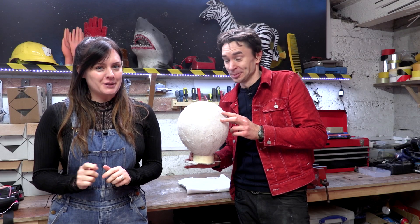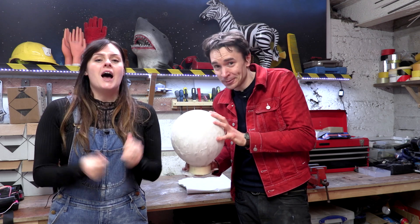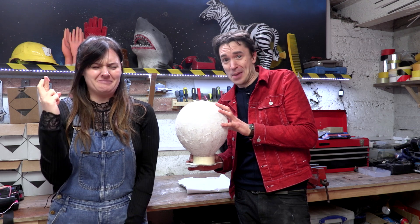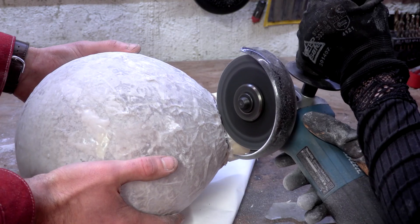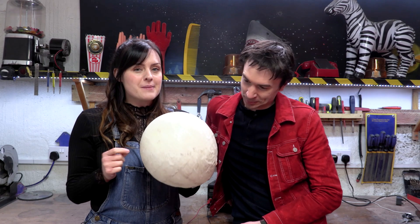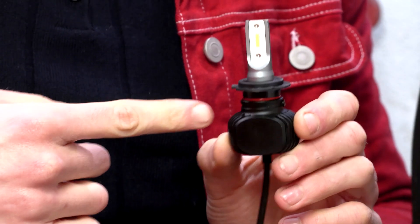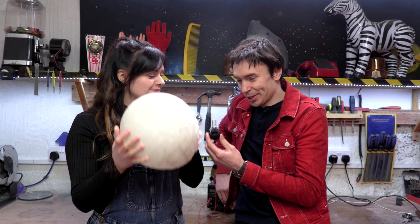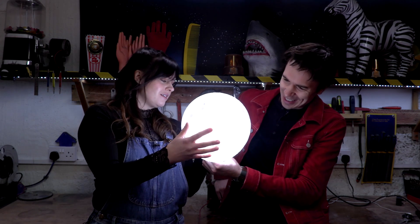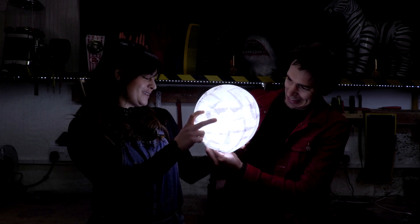So first we paper mache'd our balloon. Then we poured sticky resin all over the top of it to make it nice and strong. And now is the moment of truth — we need to pop our balloon to see if it holds its shape. So we've got our paper mache and resin light bulb — it's looking good! And we've got a super-bright LED car headlight bulb that we are going to put inside it to illuminate it. Oh, it's bright! But it is looking a bit patchy — I don't think that's going to work.